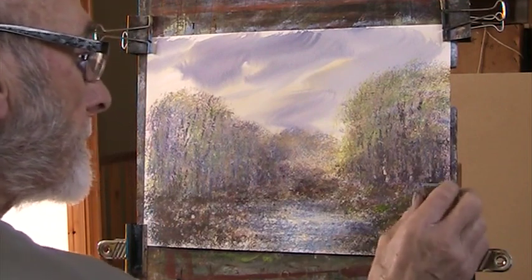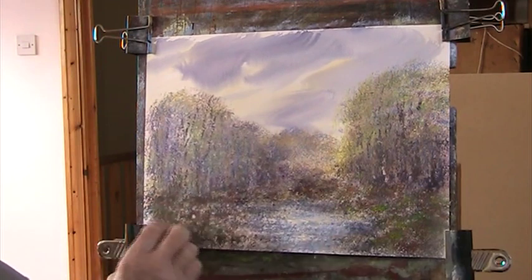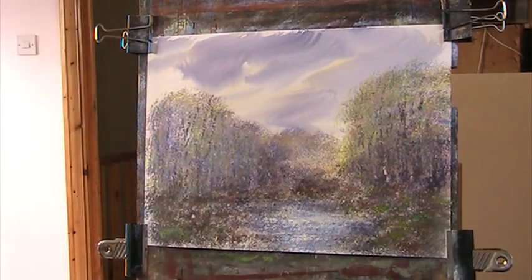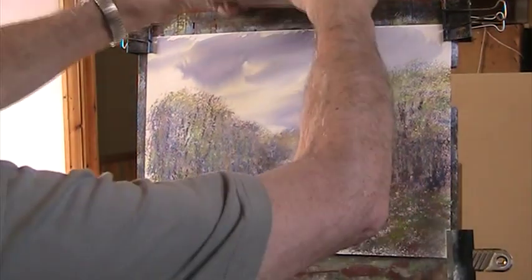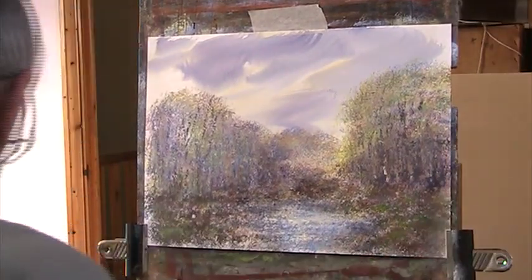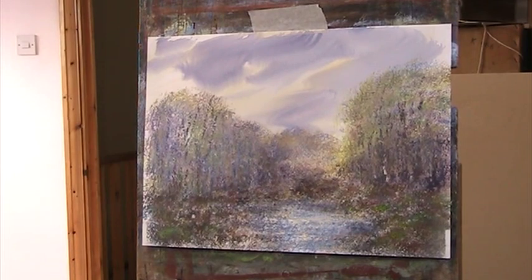Maybe put a bit of a nice spring green. So it's reds. I'll put it in the frame and then we'll have a look and see what it says. I suppose I could really go back over the sky with sponges, but that was the object of the exercise.